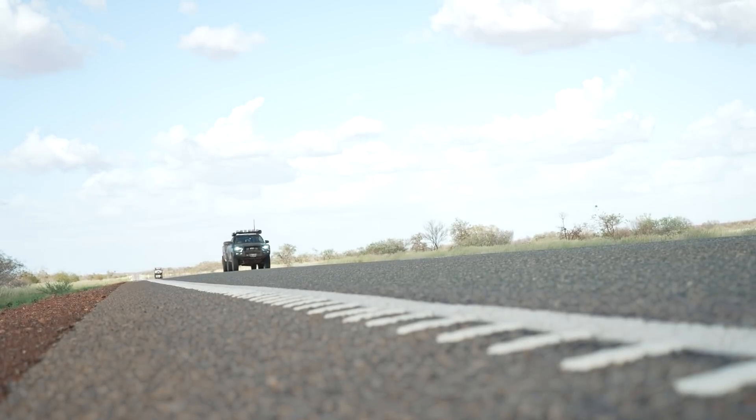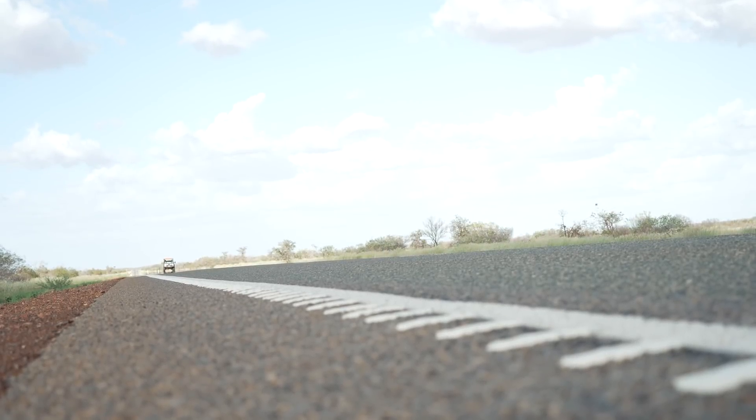I put myself in the extreme high-risk category of hitting something. But with bull bars, it's not only about protection on the highway for wildlife — it's also on the tracks. There could be a log or a stump behind a bush. Also, if you misjudge an incline and get the wrong angle, you bump it — you've got a bull bar, no problems, just a bit of a scratch. You don't end up with a crushed front without one.